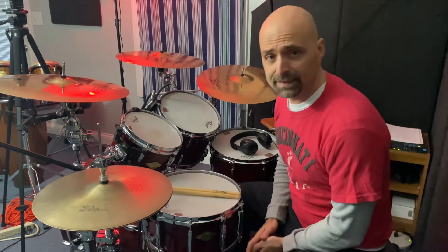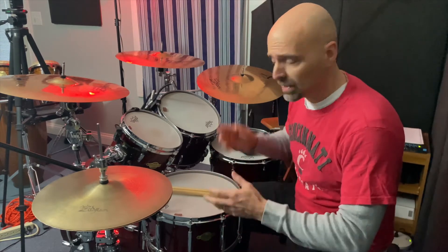Next up, I'm going to sequence through everything we just went through, and then after that I'm going to open it up and play in a more soloistic nature. The only rule at that point is that at some point within my phrasing, I'm going to try to get that new pattern worked in there.